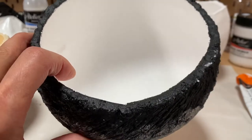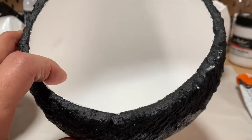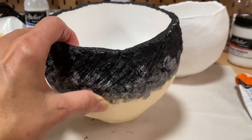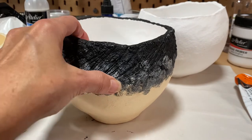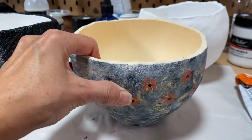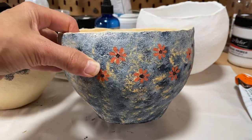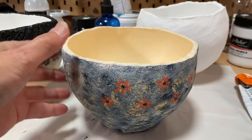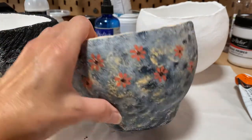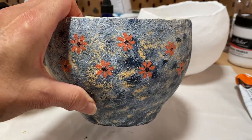They also have the plaster gauze, which is that surface you can see in there — it gives a beautiful smooth surface for painting. This one here, you can see I love this creamy color on the inside, and I thought I'd do more of a stone effect on the outside.